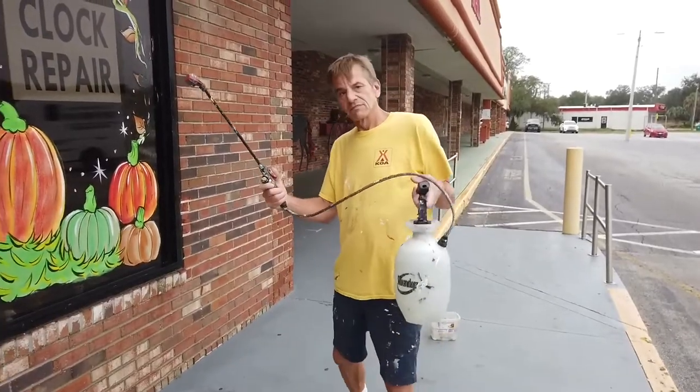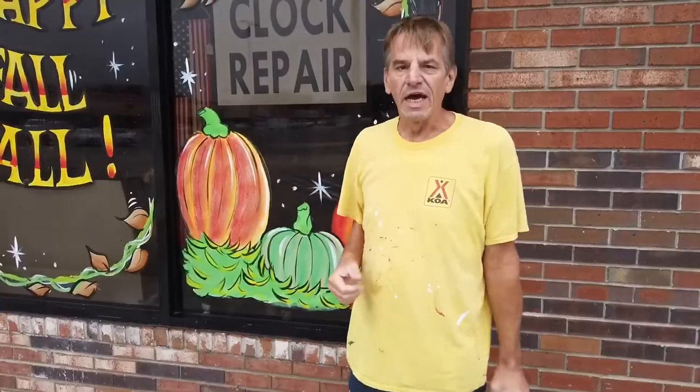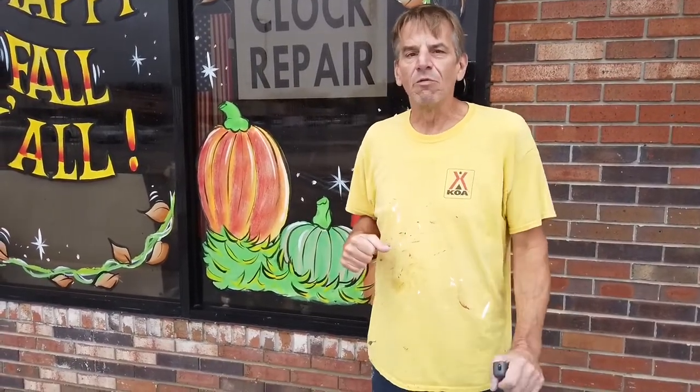The first thing you want to do is start out with a pump sprayer — the kind you might get at a garden store or Walmart. You're going to fill that pump sprayer up with some H2O, and if it can be warm, that's a good thing. It's really going to help separate the paint from the window.